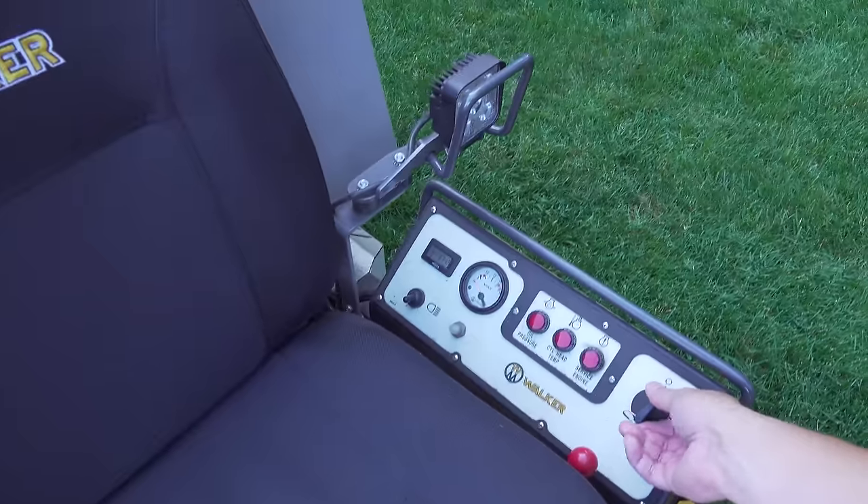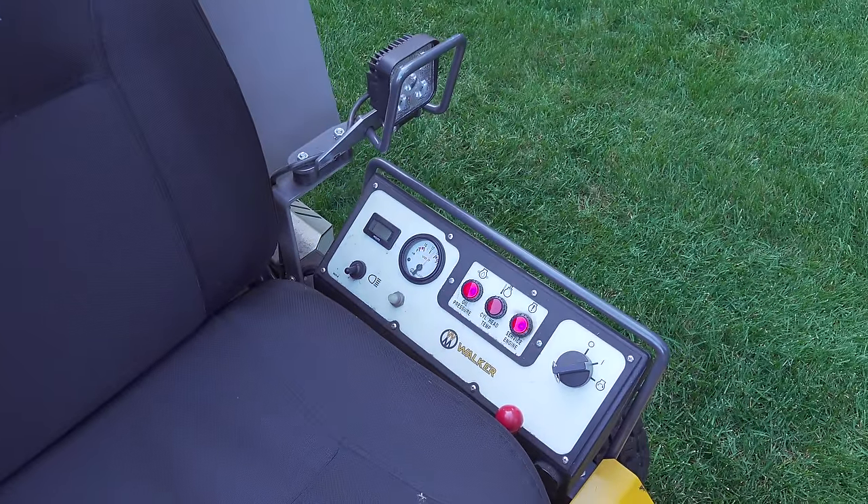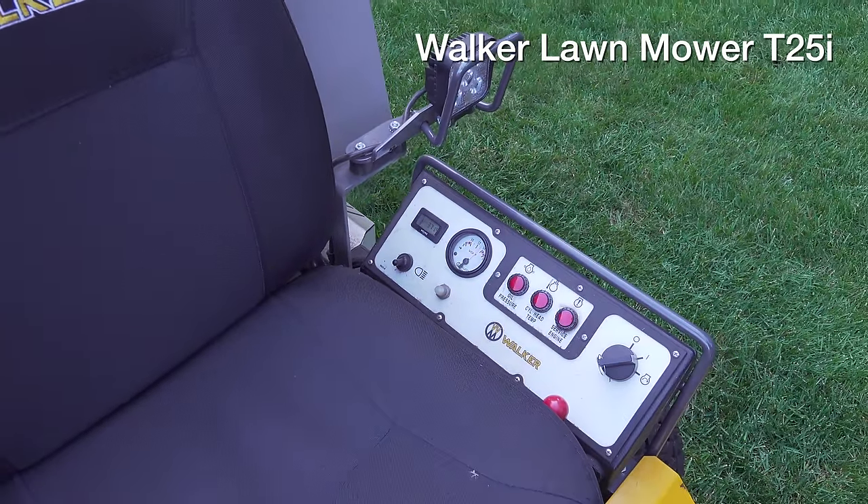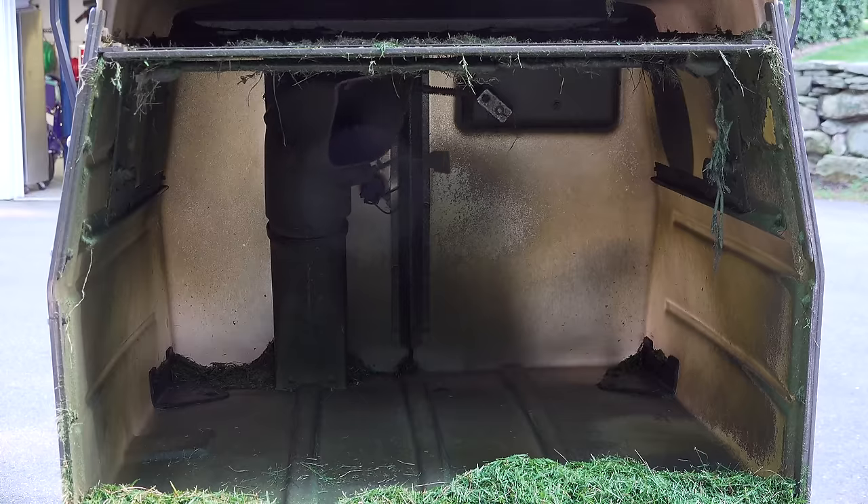In today's video, we're going to take a look at a very special lawnmower. This is the Walker Mower, and I've shown this in several of my videos and gotten many comments asking about the machine — what's so special about it, and why it is so expensive.